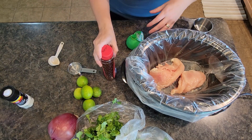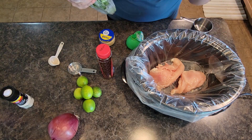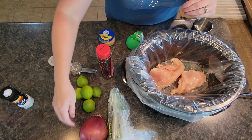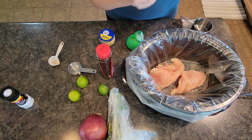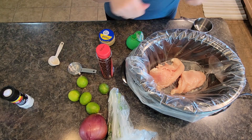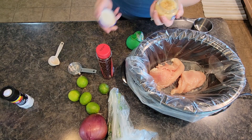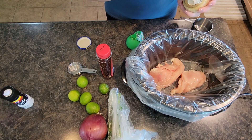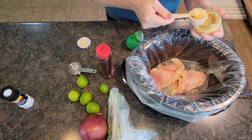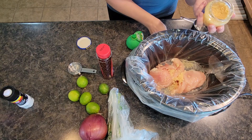We are going to save our fresh cilantro for when the chicken is done, along with our red onion and some of the fresh lime juice. You want to add those things in at the end after it's already cooked and you've shredded your meat. However, we are going to add in some minced garlic — about one to two tablespoons or so of minced garlic.